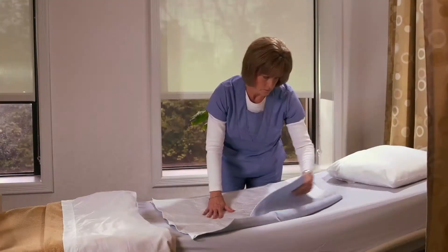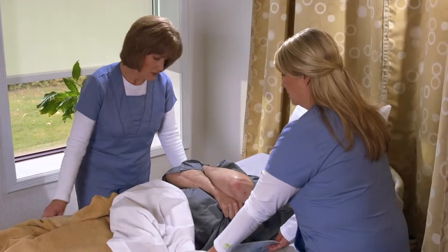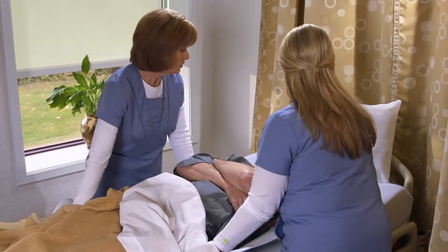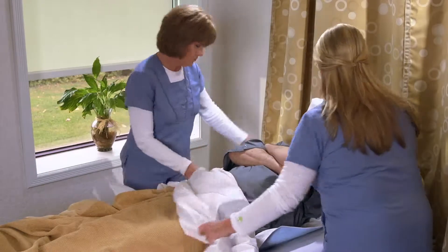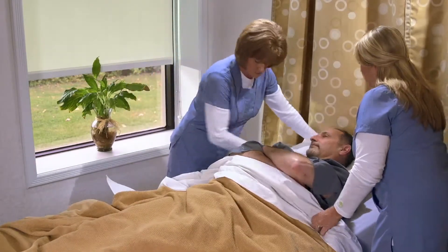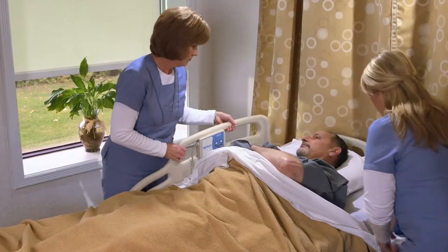Underpad. The underpad is multifunctional. In addition to being effective in handling incontinence, it also allows for easier movement for the patient and the staff's ability to move them. The underpad is designed for incontinence — it is absorbent, and the white quilted fabric on top ensures that Dermatherapy stays closest to the patient's skin.